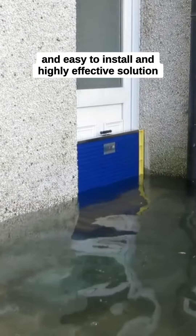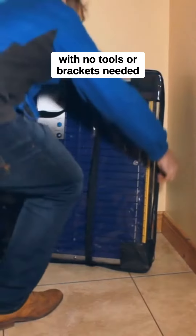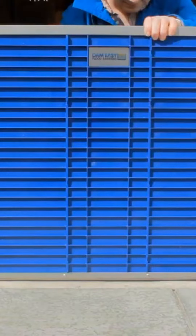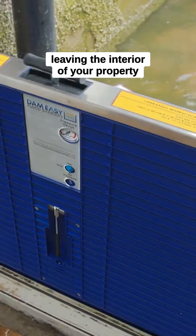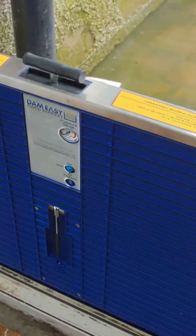quick and easy to install and highly effective solution, with no tools or brackets needed. The robust and tough barrier is simple to store and can be secured in place quickly. The entrance is tightly sealed up to the barrier height of 28 inches, leaving the interior of your property flood-free and safe.